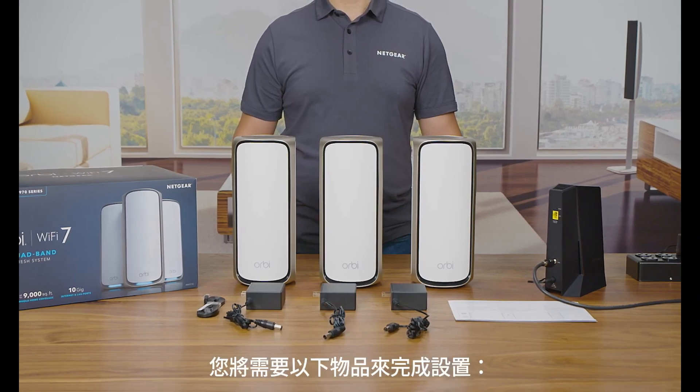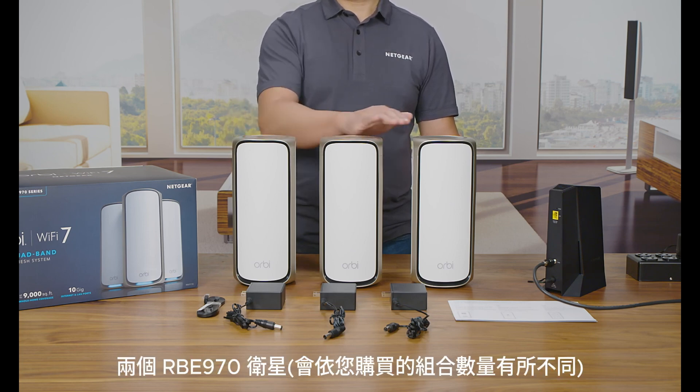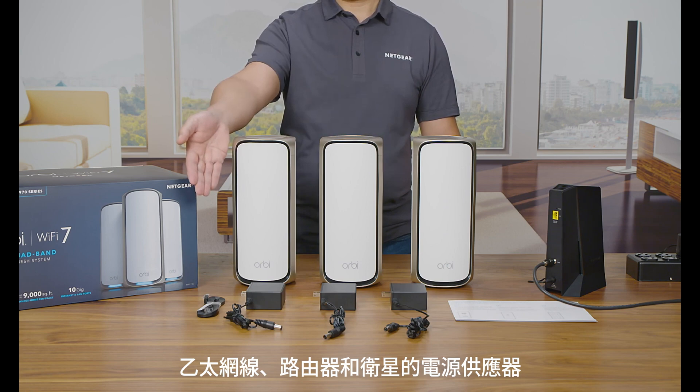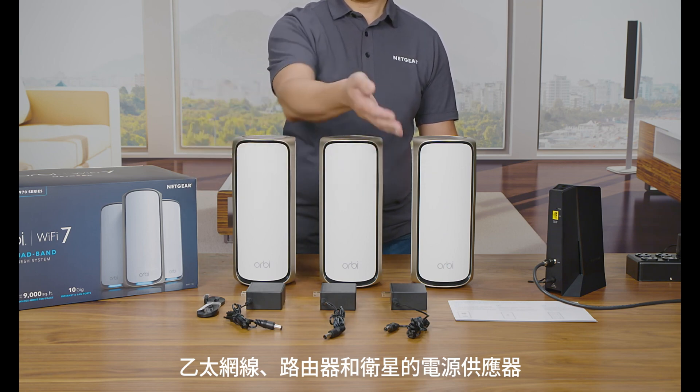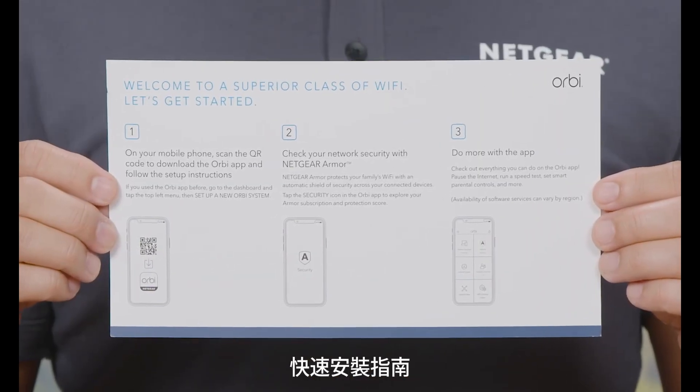The contents you will need for your setup will include: 1 RBE971 router, 2 RBE970 satellites, an Ethernet cable, power adapters for your router and satellites, a service-activated internet modem or gateway, and a quick-start installation guide.